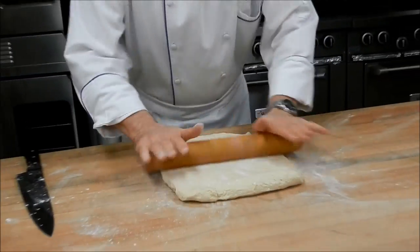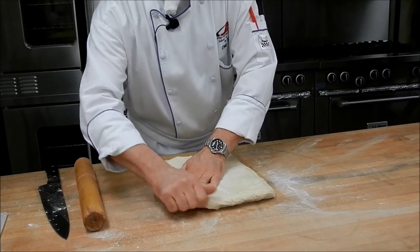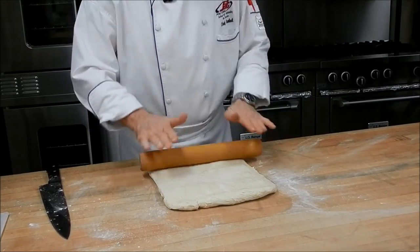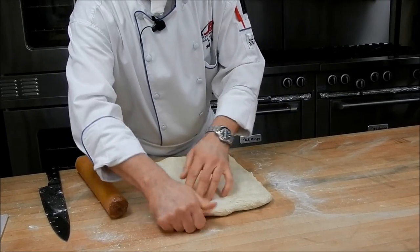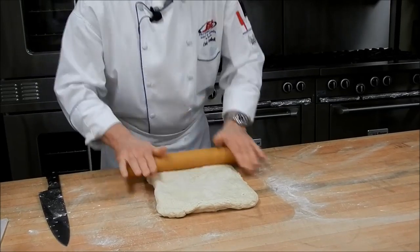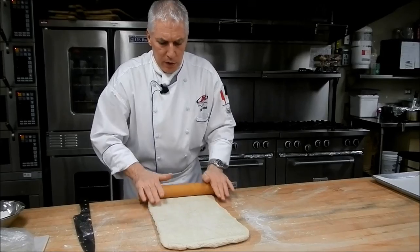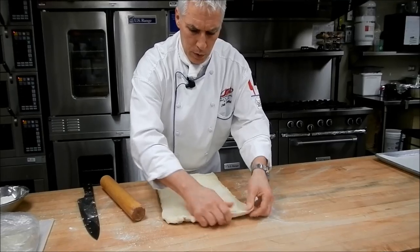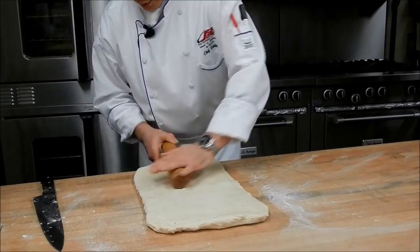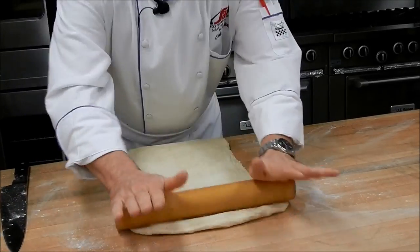I'm going to do this by hand now for the demo. Of course, if you do use a larger piece of dough and if you have a dough sheeter available to you, you might want to use a dough sheeter — it surely makes your life much easier. This is going to be rolled out about 16 to 18 inches long and about 8 inches or so wide. I always want to make sure the corners are nice and square. This accuracy is paramount for this exercise.